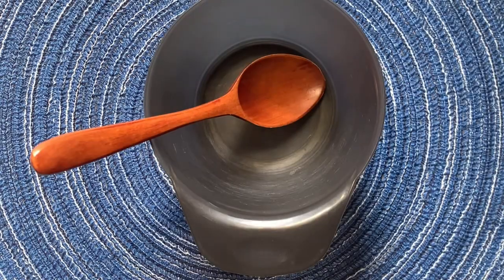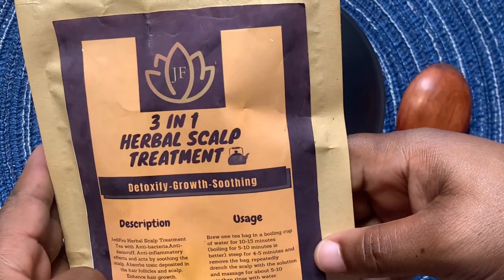Hello lovely people, welcome to my channel. This is Jellyfro. This is week four of our eight-week Ayurvedic hair growth challenge for male and female pattern hair loss. Let's prepare our tea.